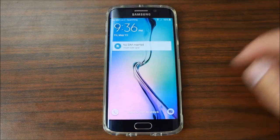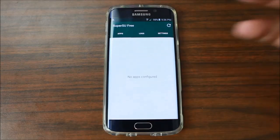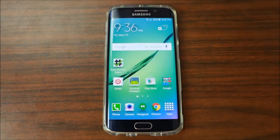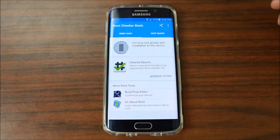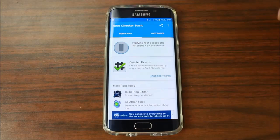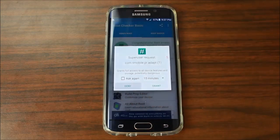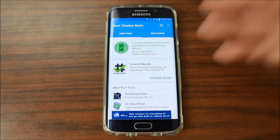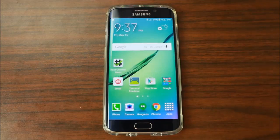All right, that should be it. To test and make sure you have root access, go in here — it should say SuperSU. There you go, it came up! It didn't give you any warnings, which normally means you have root. We'll just double-check with Root Checker — verify root access. You might get a pop-up; grant it. Deny the T-Mobile request — you don't want T-Mobile to know you have root access. It says: 'Congratulations, you have root access on your Samsung Galaxy S6 Edge.'